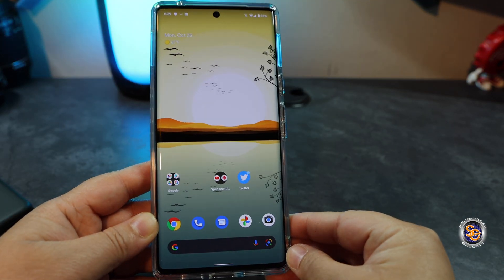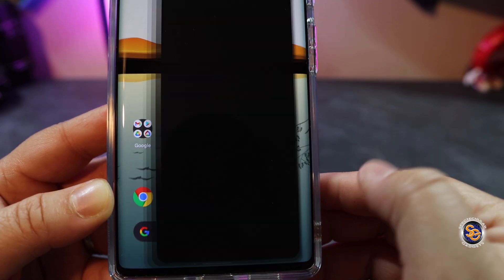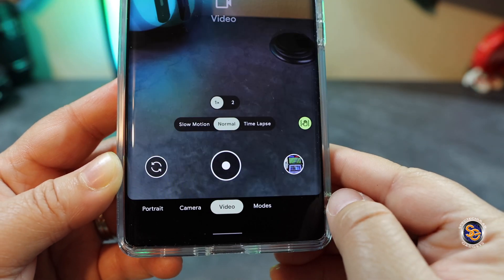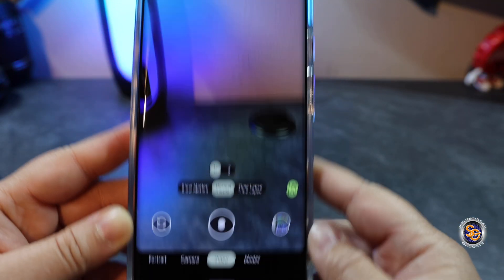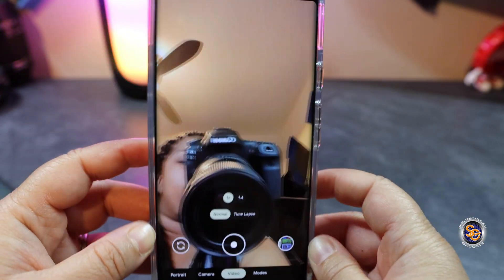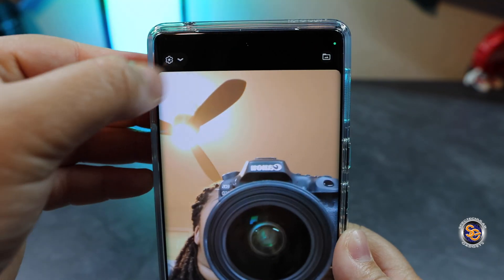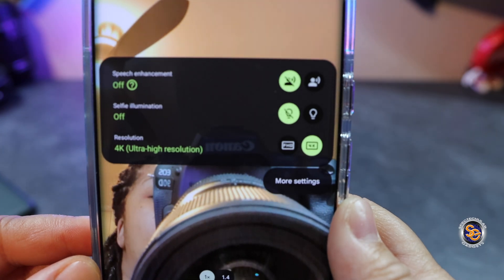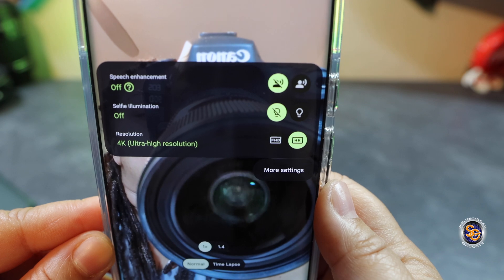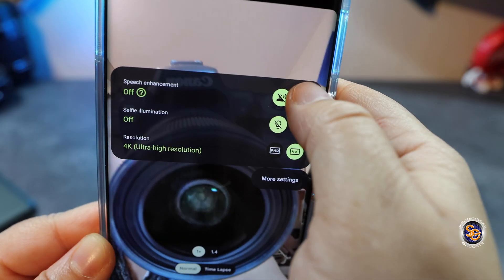The first thing you're going to need to do is open up your camera app and select video mode. Once you're in video mode, you might be using the rear camera, but you're going to have to select the selfie camera. Once you're there, you'll notice that you have the settings gear at the top left — go ahead and select that. Now in the settings, the first thing you see is speech enhancement, and it is toggled off. Use the toggle switch next to that and you will now turn it on.